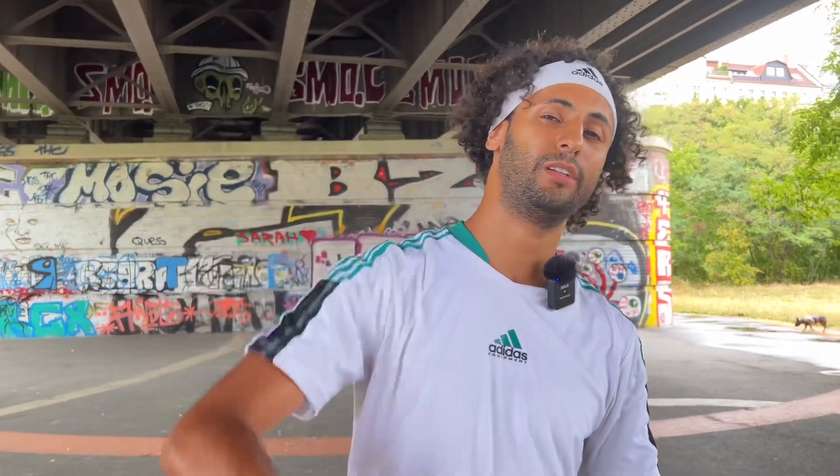Yo, Rabla family, it's Raka — you know what it is, it is what it is. New video today, we will learn how to practice your speed. Let's go!